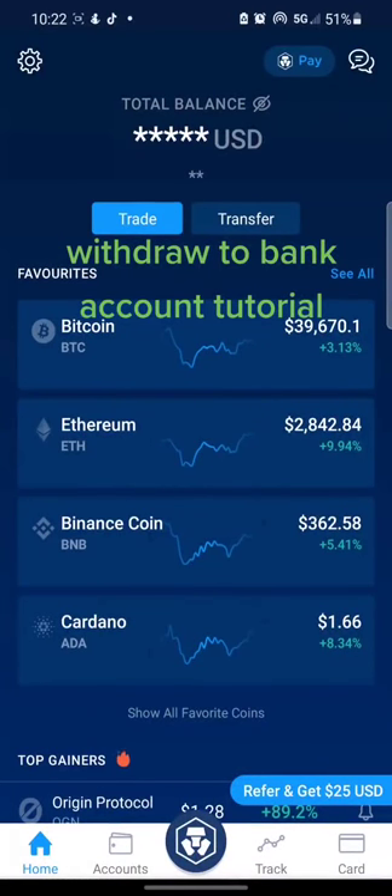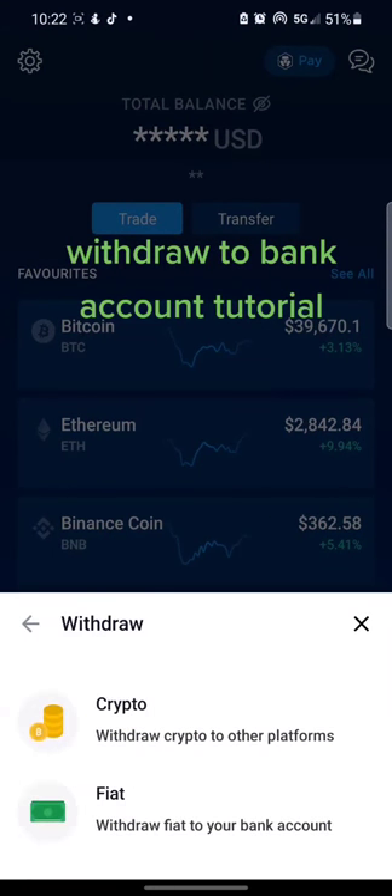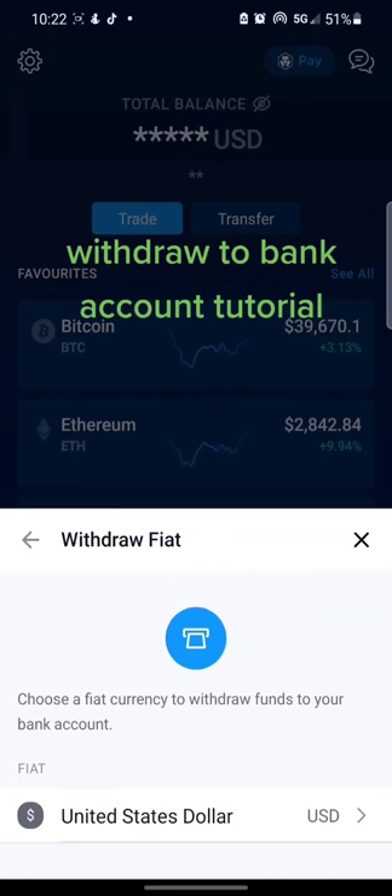I'm gonna make a tutorial just to show you how to withdraw any of your crypto into your bank account. What you're gonna do is click where it says Transfer on the top, then click Withdraw. Where it says Fiat — fiat is just a fancy way of saying it's a normal currency like US dollar or euro, basically whatever currency you use — so you're gonna click Fiat.